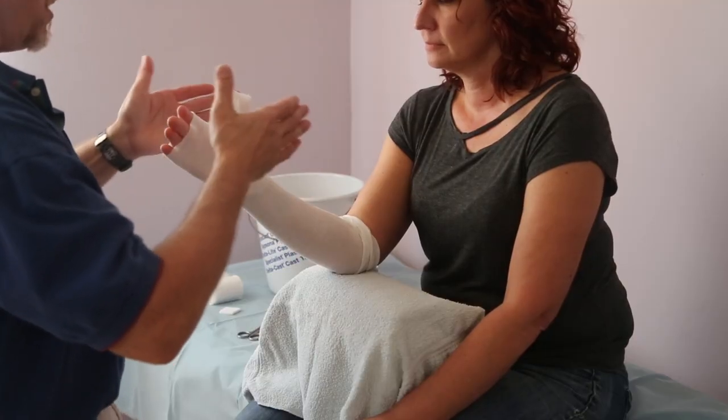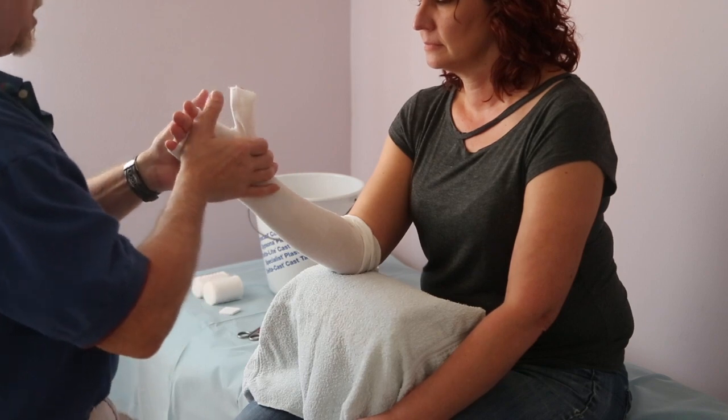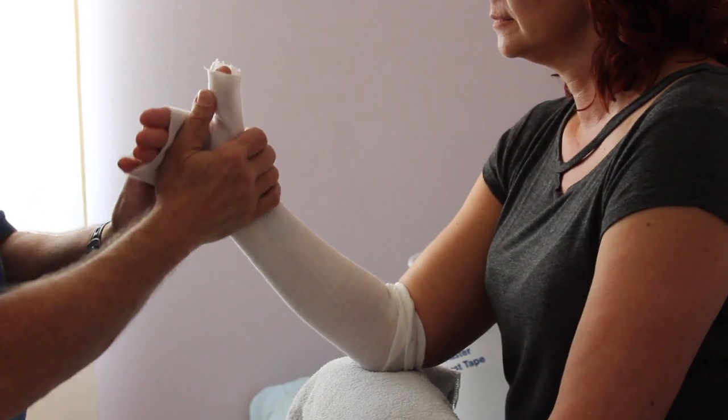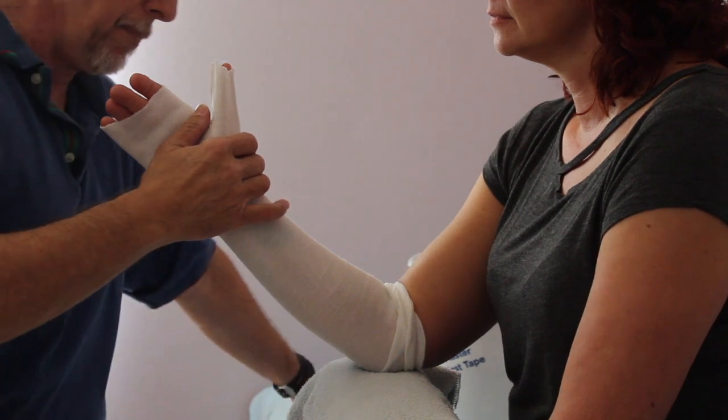When you wrap a short arm cast, you cannot take your eyes off the patient and strictly focus on your work, because they will typically ulnar deviate or flex on you — especially the men. So while you're wrapping, you're constantly keeping an eye on your patient, not trusting them.